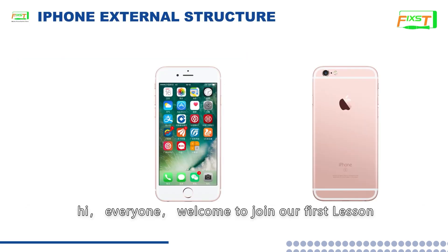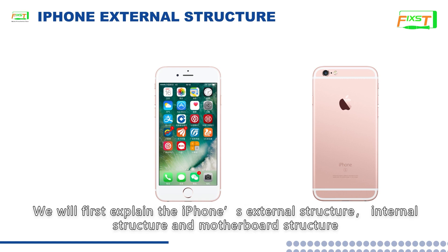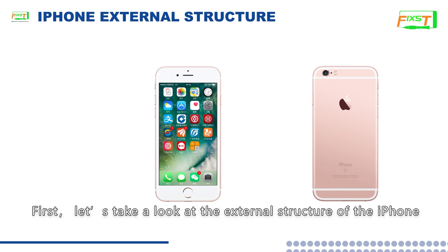Welcome to join our first lesson. In the first class of this course, we will first explain the iPhone's external structure, internal structure, and motherboard structure. First let's take a look at the external structure of the iPhone.